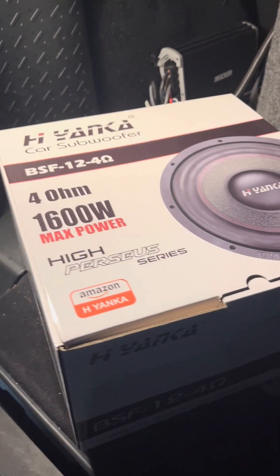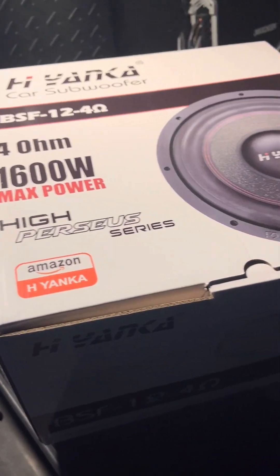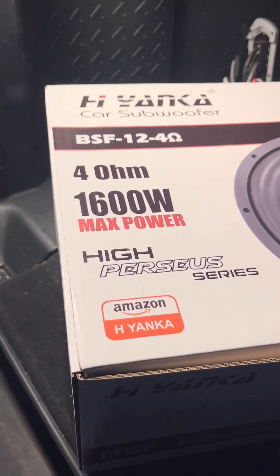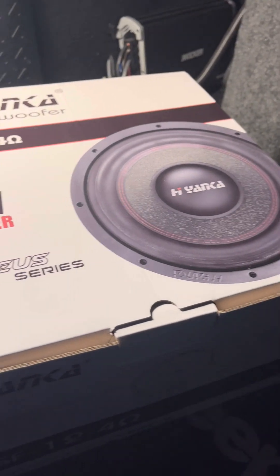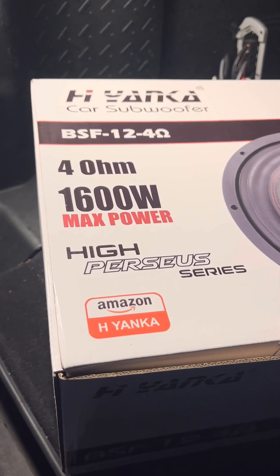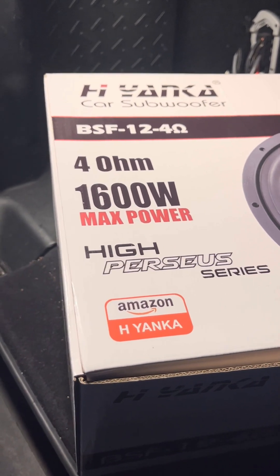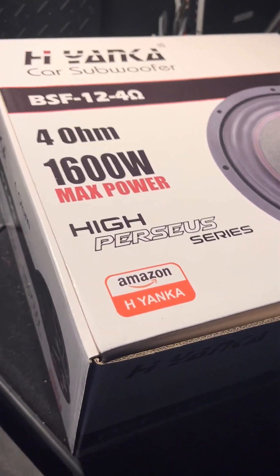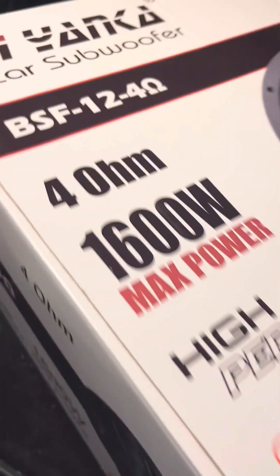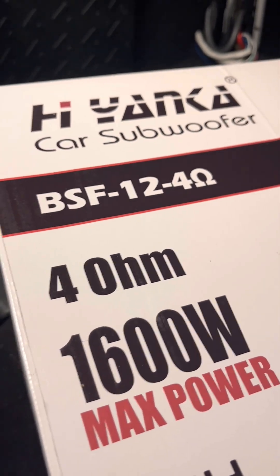Let's get it on the box and see what we got. Box inside a box inside a box — packaged very well. This is HiYanka again. This is their 12-inch sub, 4-ohm, 1,600-watt max, rated for 800 RMS. On Amazon, HiYanka, model number BSF-12, 4-ohm.